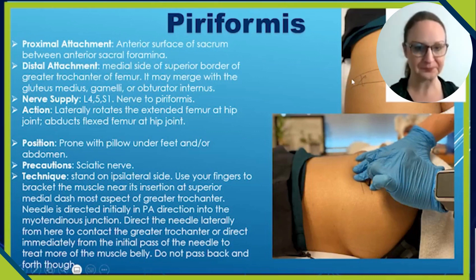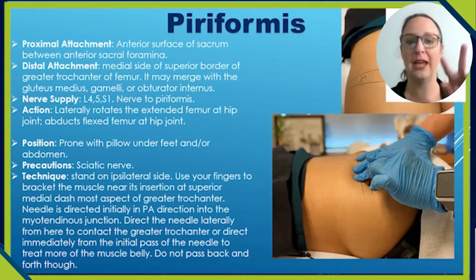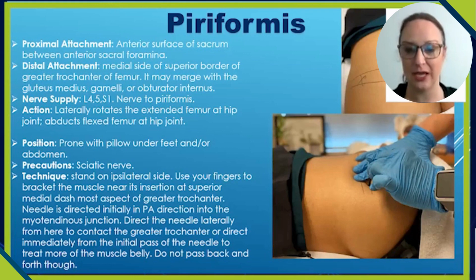You're going to be standing on the same side as where you're needling. Use your fingers in a bracket technique with your index and middle finger, pressing down towards the posterior aspect of the ilium to get through that soft tissue and make some compression. Then penetrate the needle into the tissue in a posterior to anterior direction into the myotendinous junction of the piriformis. Direct the needle laterally to contact the greater trochanter, or direct it from the initial path to treat more of the muscle belly.